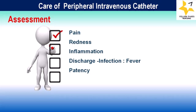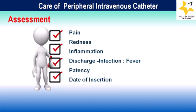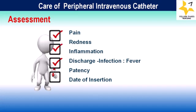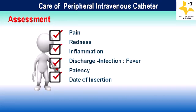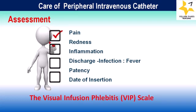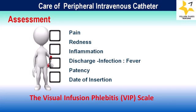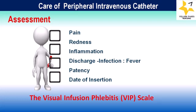Next comes date of insertion. Recording the date of IV cannula insertion and its duration are essential for patient care and safety. Re-site the cannula according to your institutional policies or use clinical judgment. The Visual Infusion Phlebitis (VIP) scale is a widely used tool for assessing and grading the severity of phlebitis, which is inflammation of a vein often caused by an intravenous catheter or cannula.